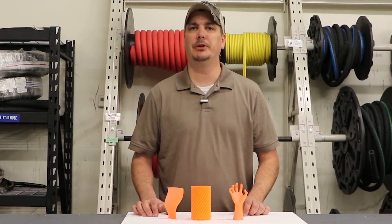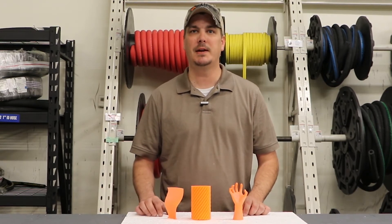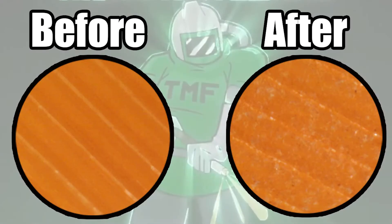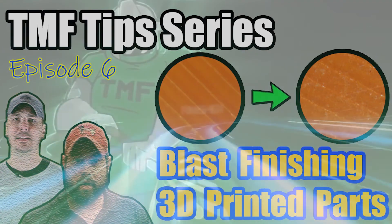Thanks for tuning in to TheMetalFinisher.com and our TMF Tips series. If you have a product or a process you want tested, go ahead and send us a request at TheMetalFinisher.com, or leave a comment below the video. Thanks for tuning in, we'll see you next time.